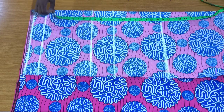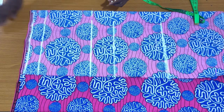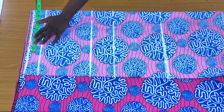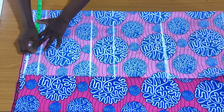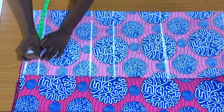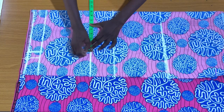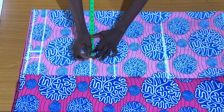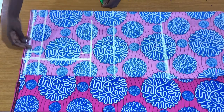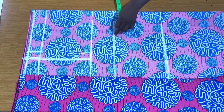I have the waist circumference at 28 inches and the hip circumference at 36 inches. Because there will be elastic on the entire waistline, I'll just be working with the hip circumference. I place the hip circumference divided by four on the waistline, plus a seam allowance of one inch by the side. On the hip line, I also place the hip circumference divided by four plus one inch seam allowance by the side, connecting it to the waist point.